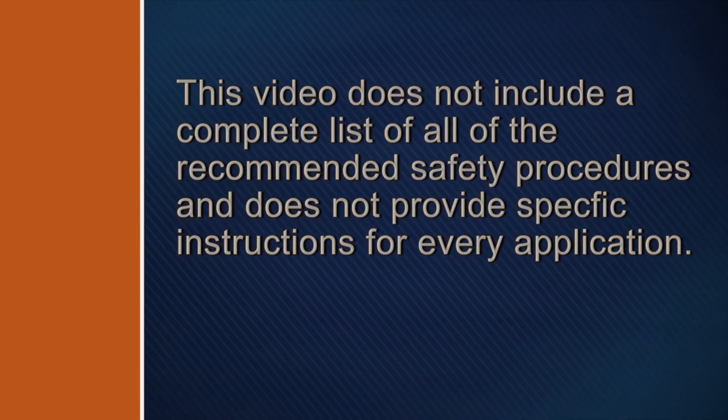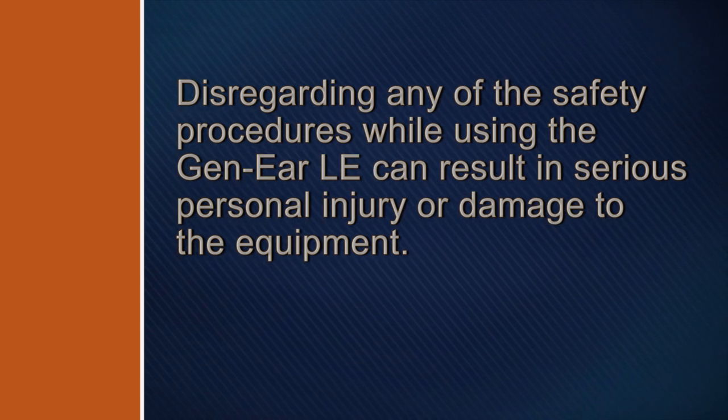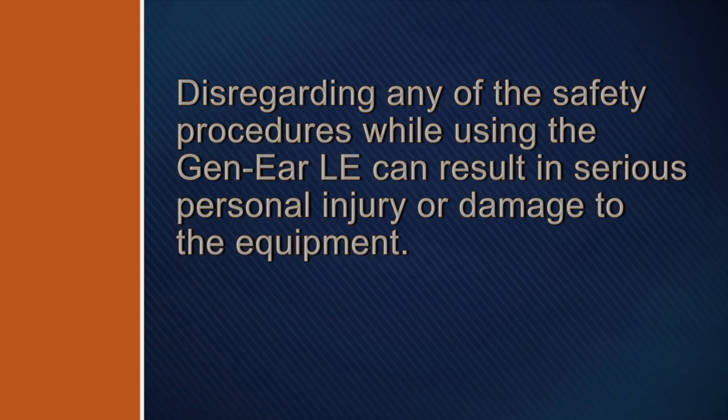This video does not include a complete list of all of the recommended safety procedures and does not provide specific instructions for every application. Disregarding any of the safety procedures while using the Gen-Ear LE can result in serious personal injury or damage to the equipment.